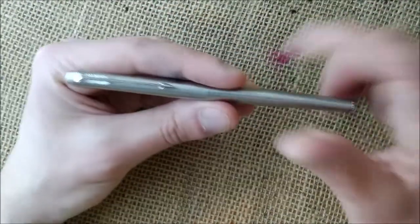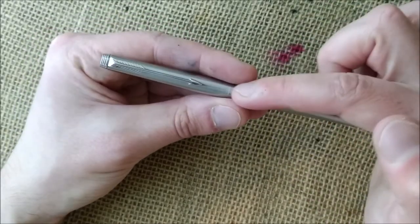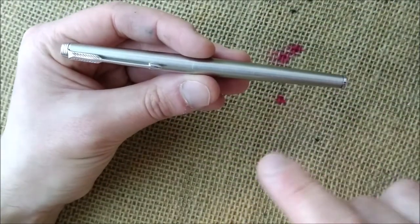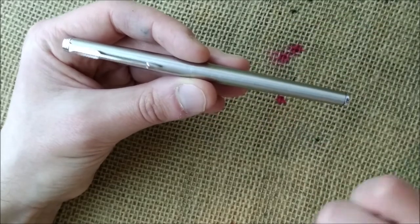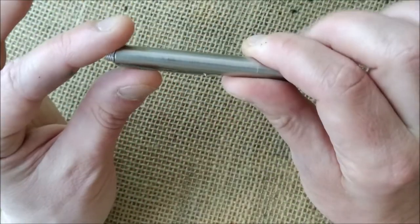By that time there were some fat Parker converters that wouldn't fit. All the old Parker converters fit in every pen in terms of the mouth of the feed, but some of the fatter ones would not fit this pen because of the width of the converter. So that's the pen from the outside.